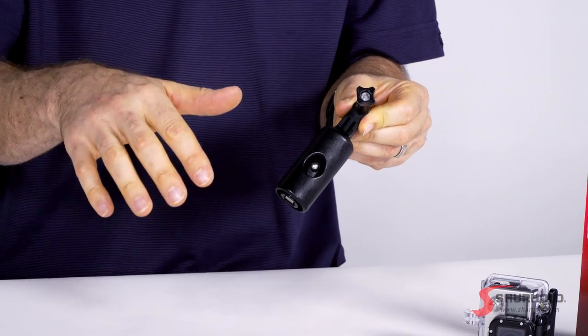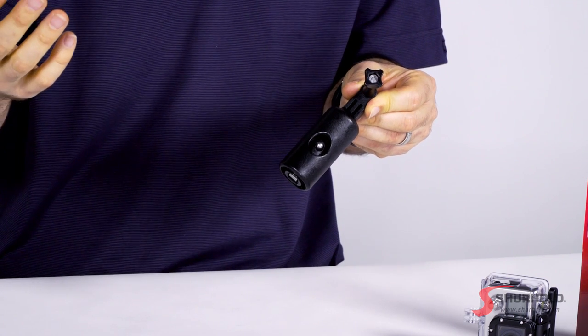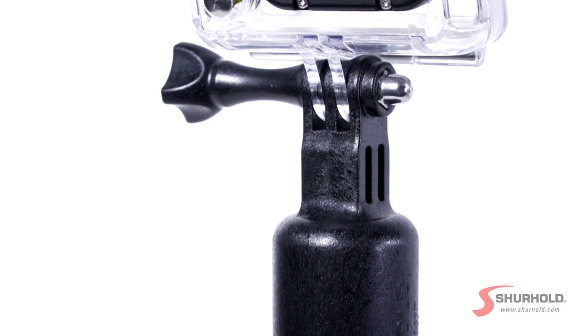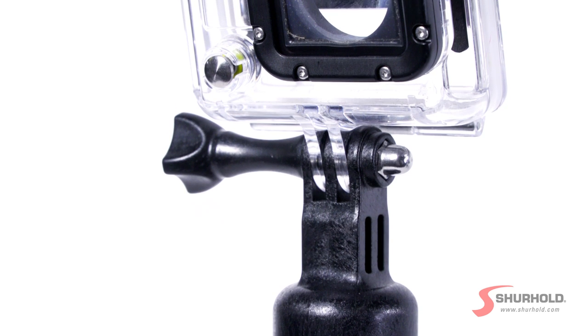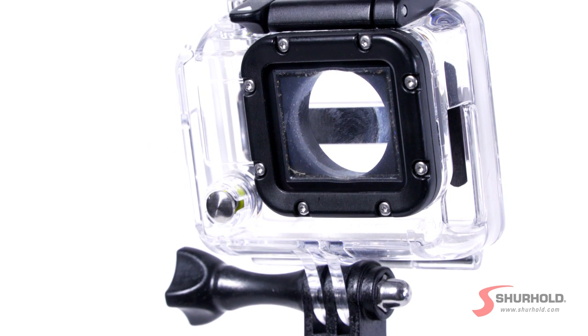Whether you're trying to get a shot of a fish coming on board from underwater, or up over a crowd at a NASCAR event on your RV, a Sure Hold handle makes not only an amazing selfie stick, but a great extension handle for your action camera. This has a universal action camera foot that was brought out originally by GoPro, but works with many of the other cameras out there, including the Garmin VIRB.